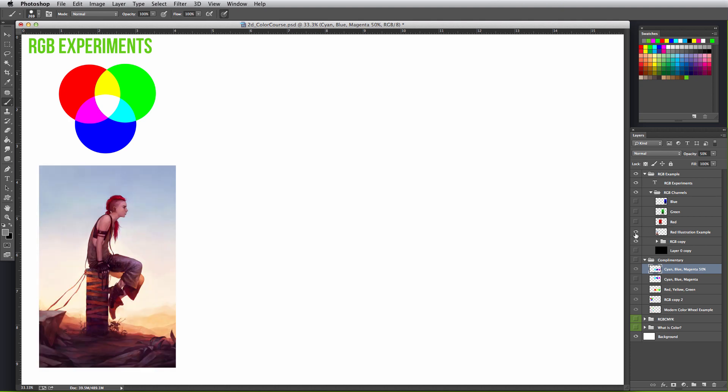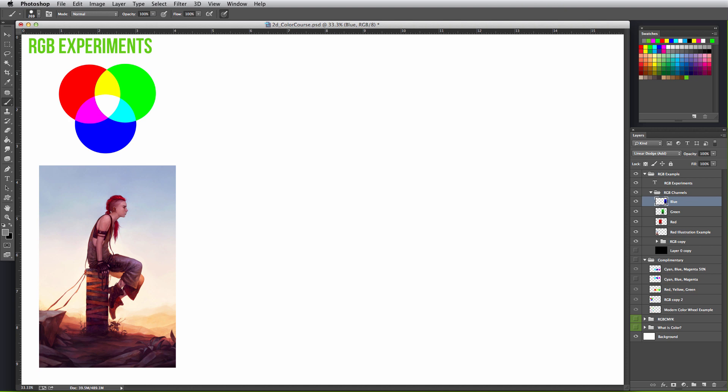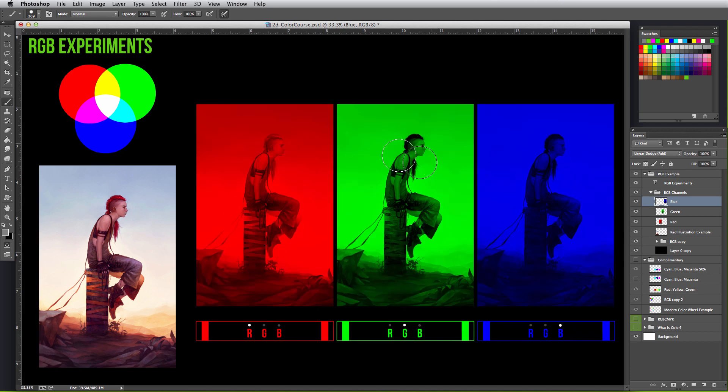I split this example illustration into just its red, green, and blue channels and set the layer mode to linear dodge — and you can see in parentheses it says 'add', to mimic how light adds a combination of red, green, and blue to create any color. So why didn't anything show up? That's because you can't add onto white — it's already at its purest brightness with red, green, and blue shining their brightest. So instead of starting with a white background, we start with a black background, and now we can see the red, green, and blue in their purest result.